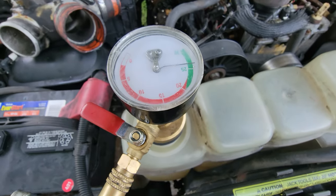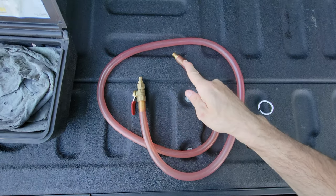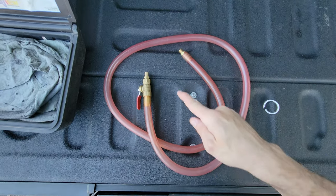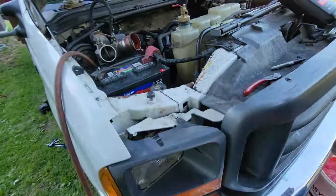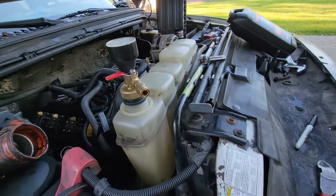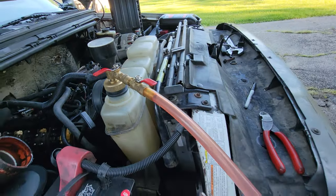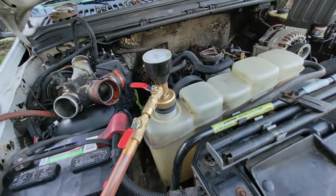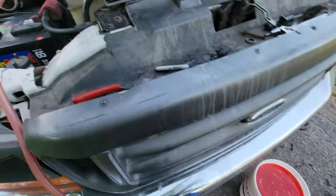We're going to get our other hose hooked up right here, and we'll draw the fresh coolant in via this line — it will go right to where the airline was. We're going to hook this up to the backfill kit, and we need to move the jug of coolant a little closer.